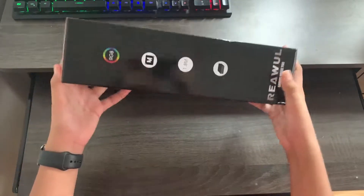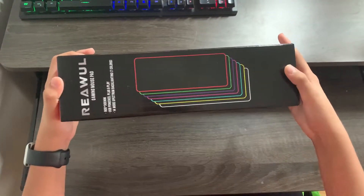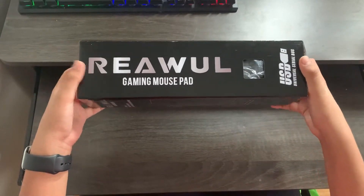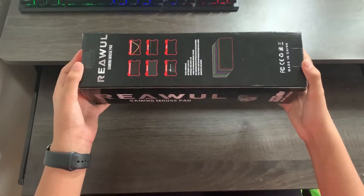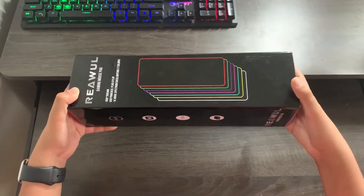In this video, I will be unboxing and giving a review of the RIAWL Gaming mousepad. I will showcase the RGBs, gameplay, the quality of the fabric on the mousepad, and the grip on the bottom of the mousepad. Now, let's get started.